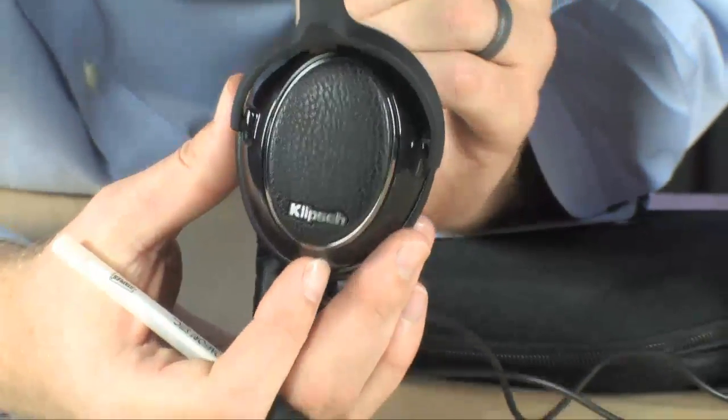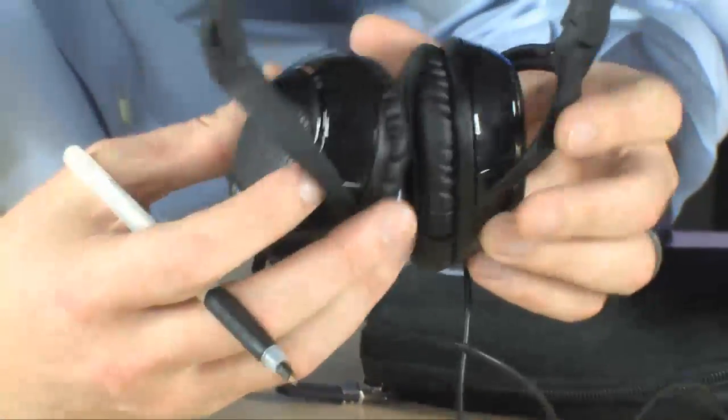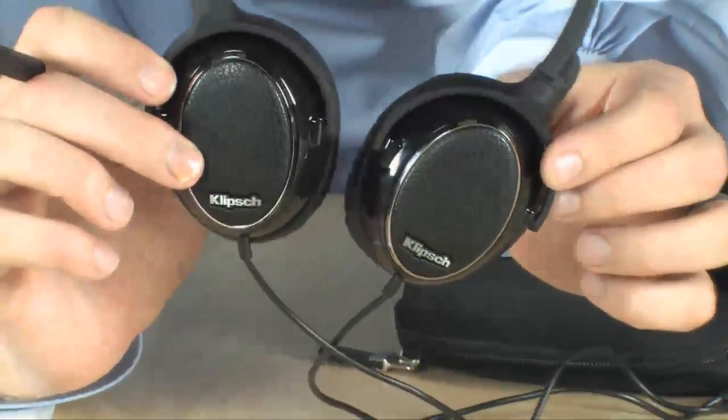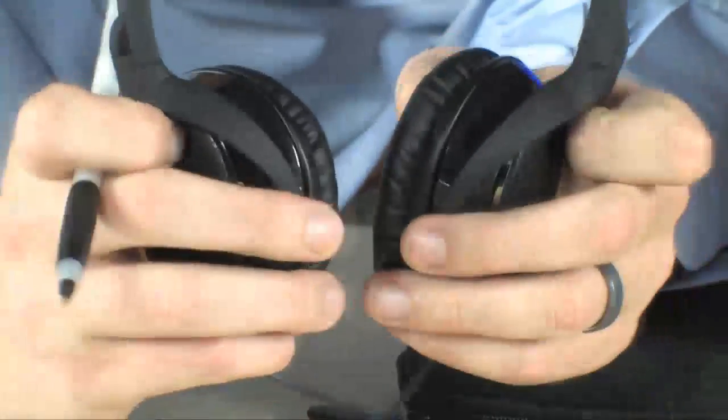Frequency response is fantastic — 16 hertz to 23 kilohertz. So you're not going to get just really great highs, but you're actually going to get some really, really rich bass with these headphones as well.